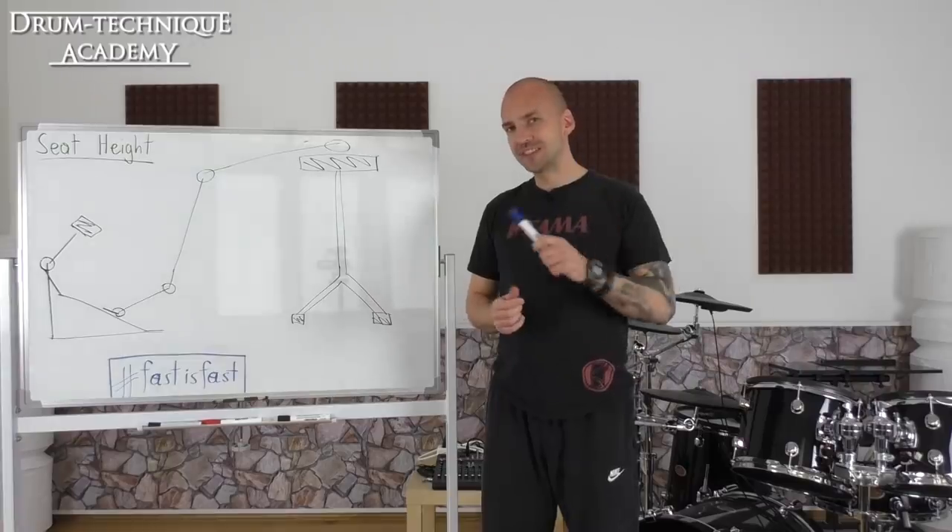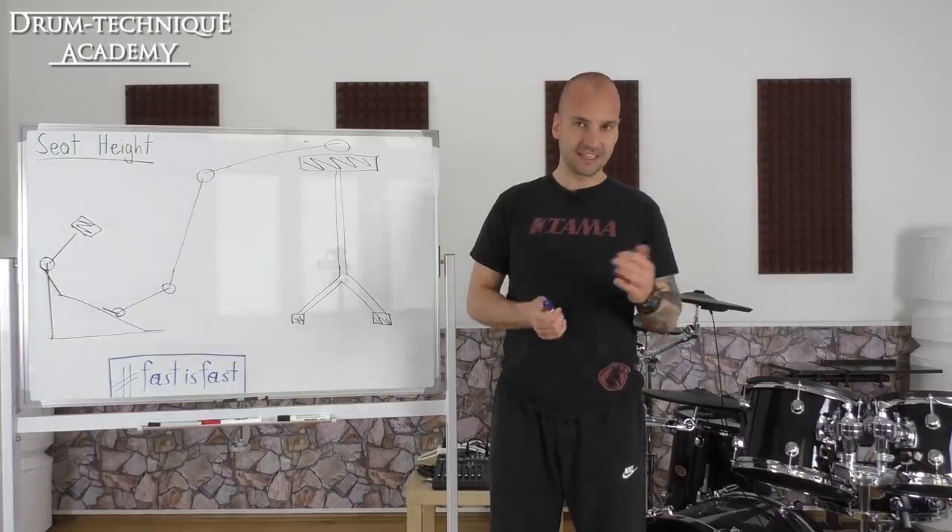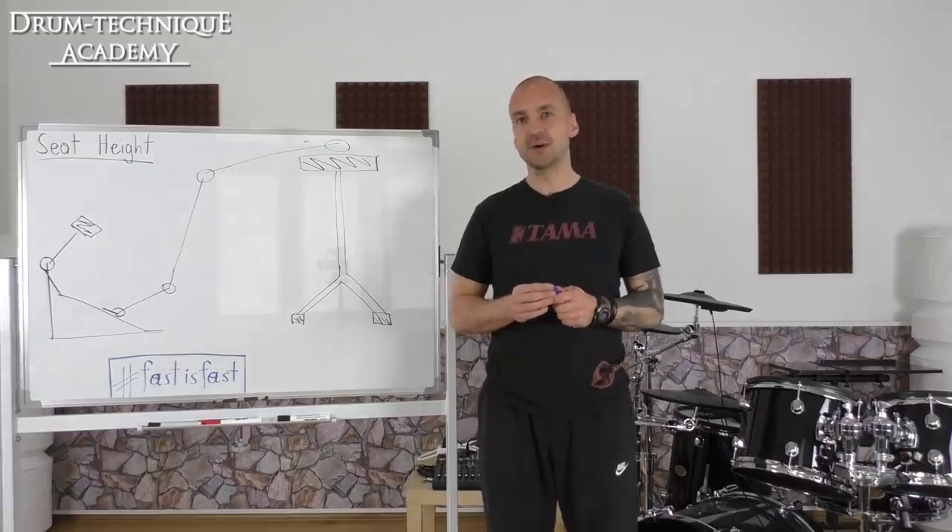The short clip you're going to see right now is from his last Facebook live lesson at the Drum Technique Academy, and this short sequence deals with the topic of seat height. Enjoy!